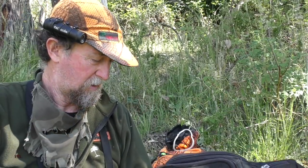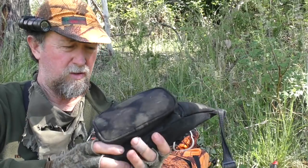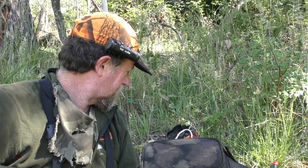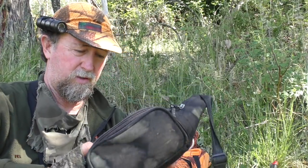The trail cameras — these are really handy. Just that little bit extra you can put in. It sits underneath your pack, on your back, around your waist. Very handy — used one for years.